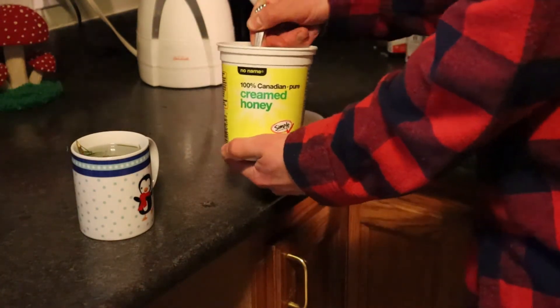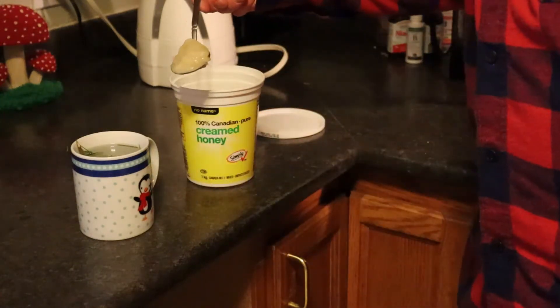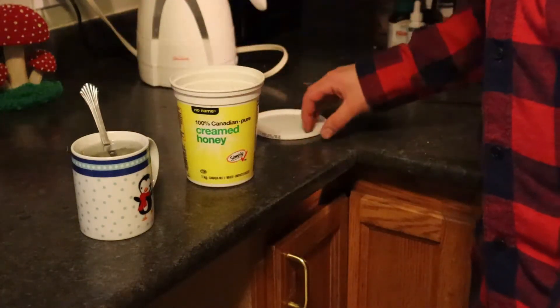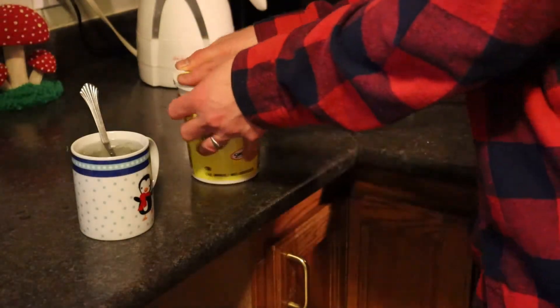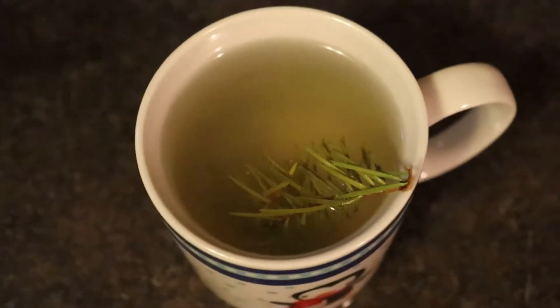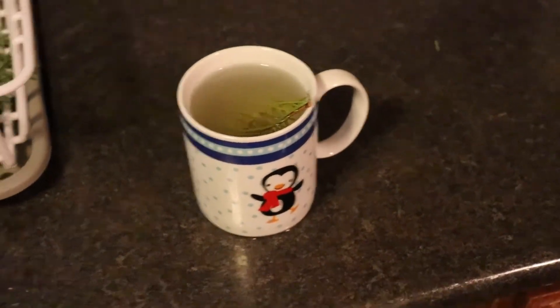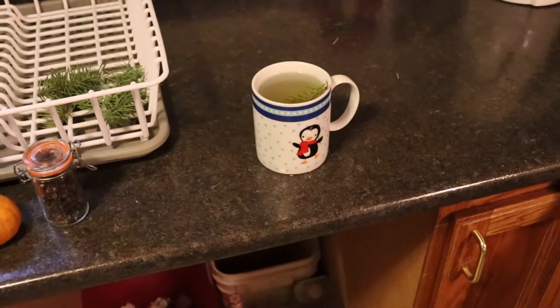Just going to add a wee little bit of honey — creamed honey to be precise, it's the best kind of honey for tea. Let that brew for a bit, stirring the honey in. You can see a bit of a color change there. You can add more if you want, but I think one will be okay. Alright, we've got our Douglas fir tea — let's give it a taste.